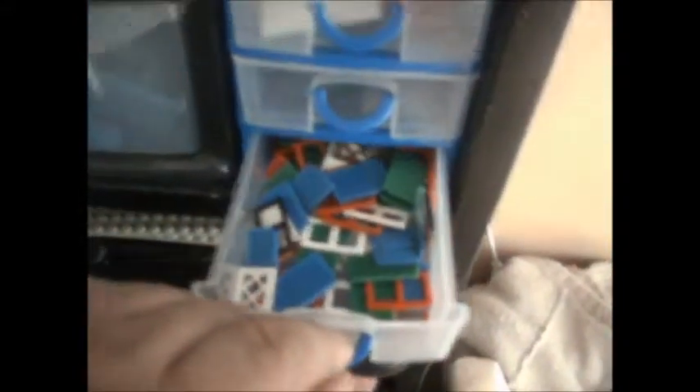Door elements. Some window elements. Some more window elements. Blue bricks. Plants and flower elements. Some other mixed coloured elements.